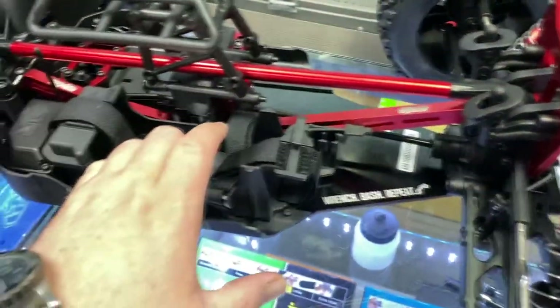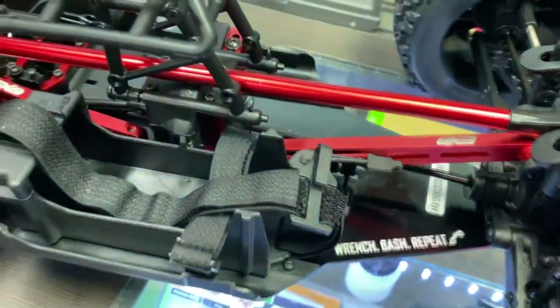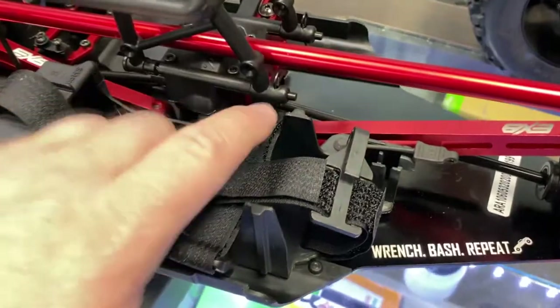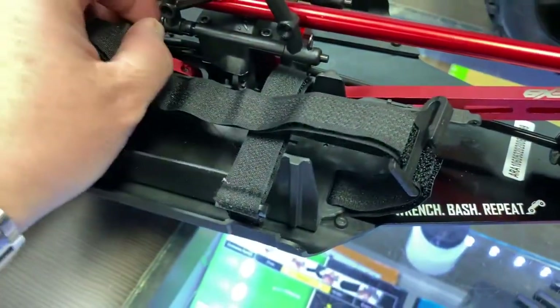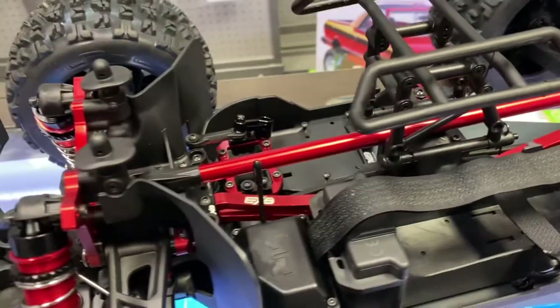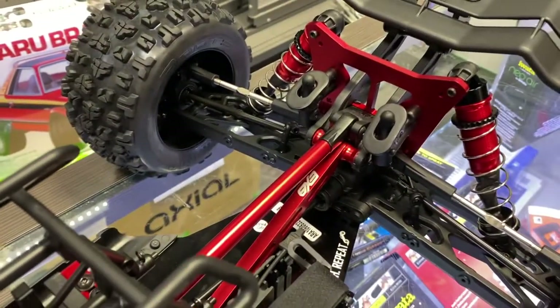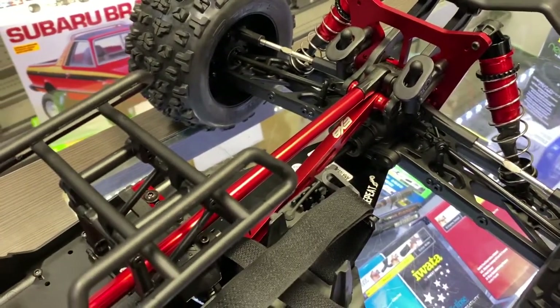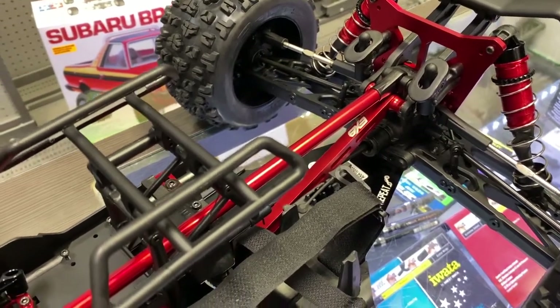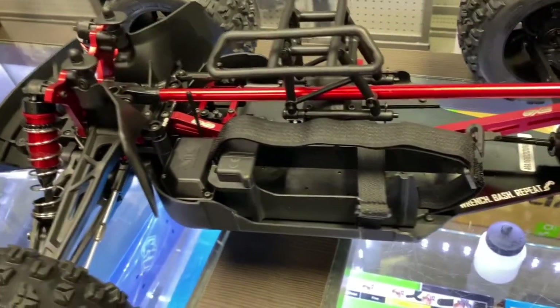The other thing I do love is what they do here — if you do need to work on your center diff, it's not a bazillion screws to remove. You just remove these body clips, pull the pin, and it's out in one shot. I do love that. And the brace on this one is screwed down. On the first Creighton 8S they were all held down by body clips — I like it but I don't like it. I still have the body clip retainer; I'm just not a big fan of the body clip itself, but the retainers I do love.